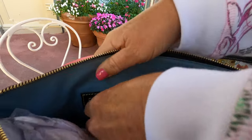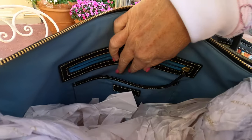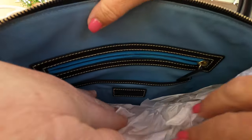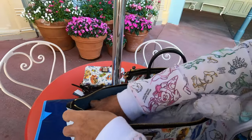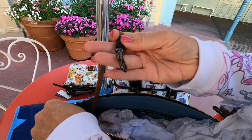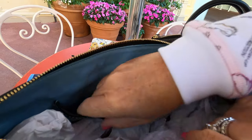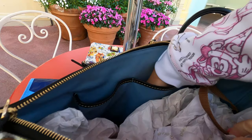Inside you have a zip pocket with your registration in there, another open pocket with the Dooney leather emblem, and your key holder is in here on one side. On the other side you have the two classic pockets — the smaller one and then a wider one that goes farther down.